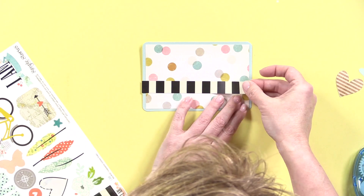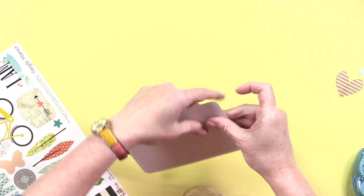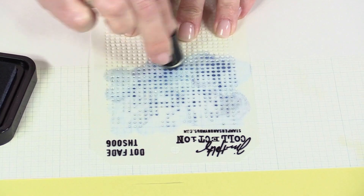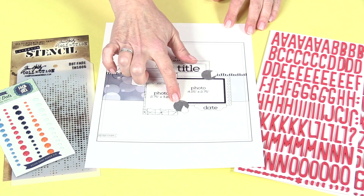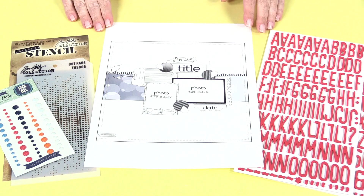Hi, my name is Becky Fleck, and I'm so glad to be here with Scrapbook.com to kick off their education series for 2015. I'm also the owner of PageMaps.com, which is a free resource of sketches for scrapbookers and card makers.